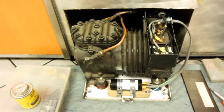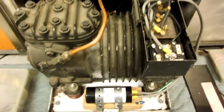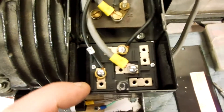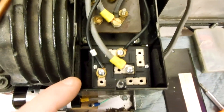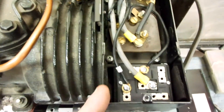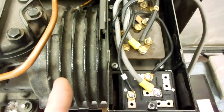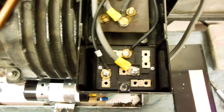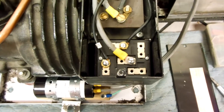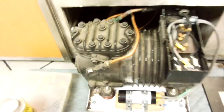It's a three-quarter horse, 115 volt. I put a new capacitor on it because the capacitor blew. I replaced the capacitor once and the new one blew in three days, so I figured the potential relay was probably sticking. Today I came back and put another new capacitor and a new potential relay on it.